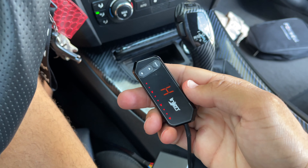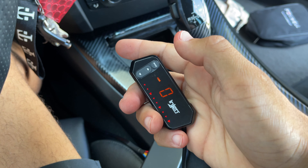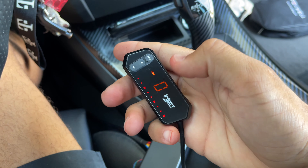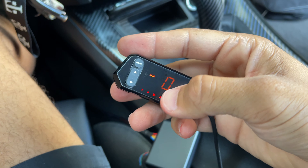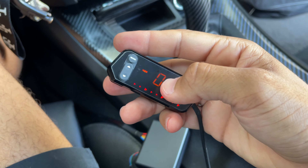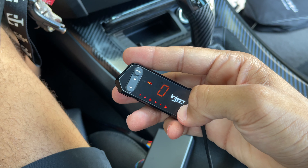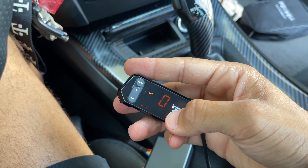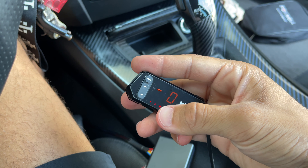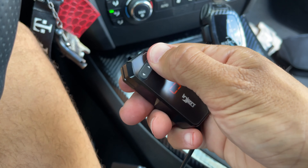Now floor your accelerator all the way down to the ground — floor it all the way down and hold it. Now click the up button, bring it to zero, and you can see all the lights for full throttle. When it shows zero, not flashing, with the full throttle arrows going all the way through, the setup is complete. Slowly let off the gas and you should see it start to go down. When you click the gas the arrows are moving — you know it's working.